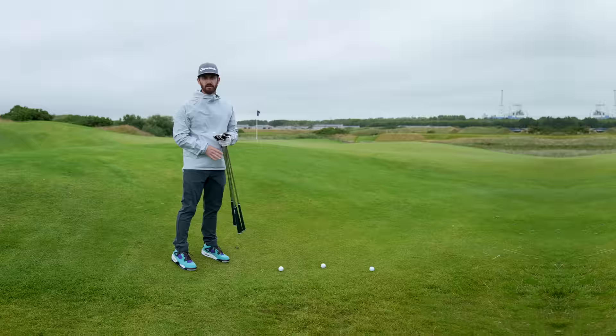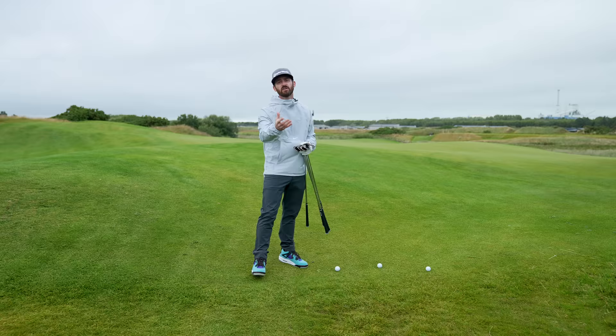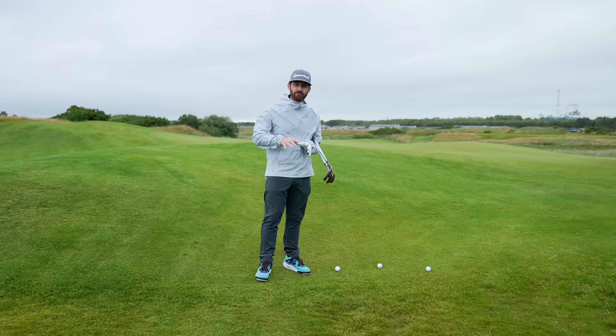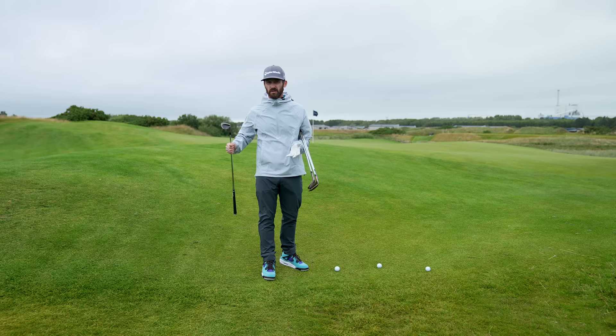Getting into the versatility of these wedges — I've got every bounce option under the sun in my hand here. What is bounce? Bounce is the camber on the sole of the golf club. Think about it like this: you've got a bowl of water, you push a beach ball down into it, and it gives you everything back — that is bounce. As you play a wedge shot and go into the turf, the bounce is what pushes the golf club back to you.